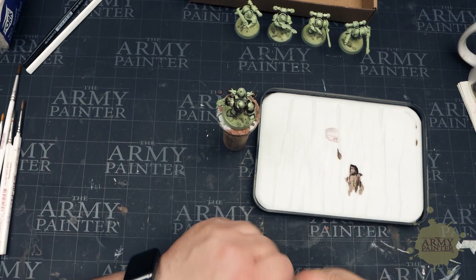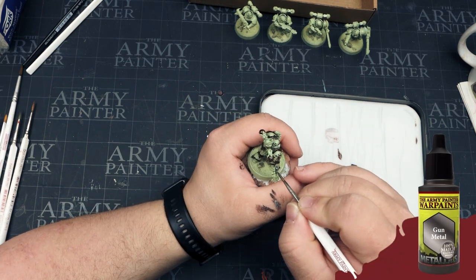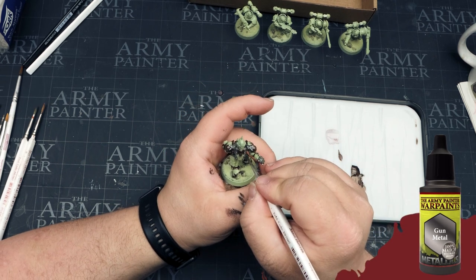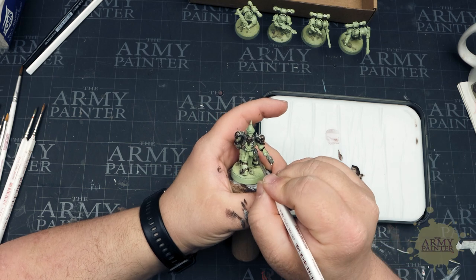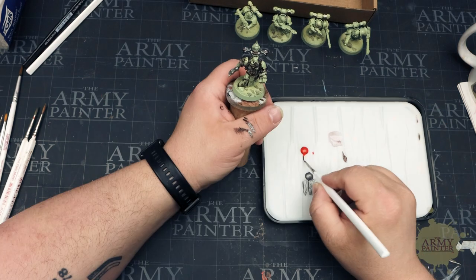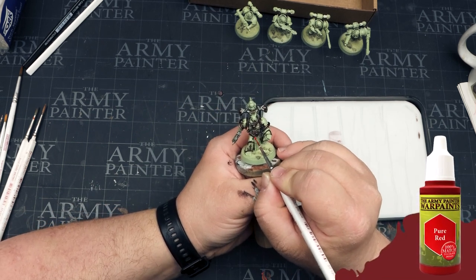Now we're moving on to gunmetal — a nice deep silver metallic. We're going to apply this to other areas like the weapons and other spiky bits on this chaos model. Really, you just want to take your time and apply a nice solid base coat. One of the beauties of using our color primer sprays is they are a 100% color match to the war paints of the same name, which makes fixing your mistakes that much easier.